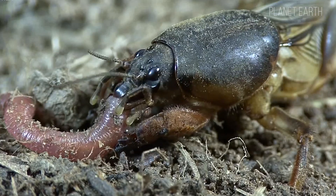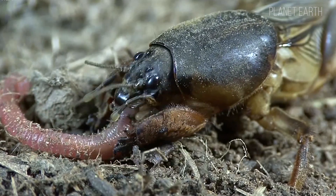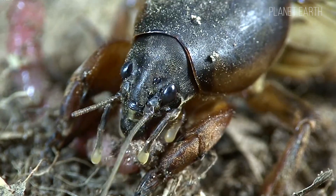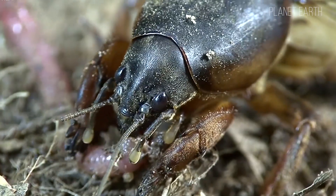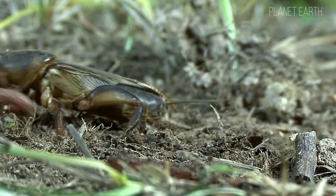But despite the terror they bring to farmers, mole crickets are prey too. There are plenty of predators: rooks, starlings, storks, hoopoes, crows, hedgehogs, lizards, moles, shrews, frogs, and toads. Ants and ground beetles eat their larvae and destroy their eggs.